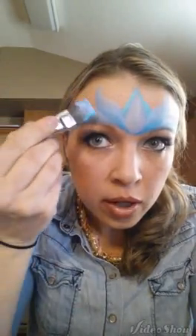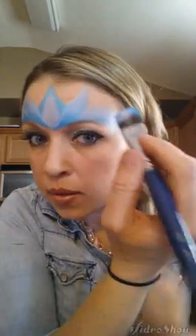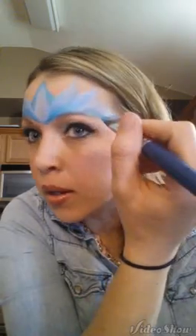Then on the outer side of each side, dark blue on the bottom again. Pull it up and bring it back in. Then on this side, pull up and back in. So we have little points.